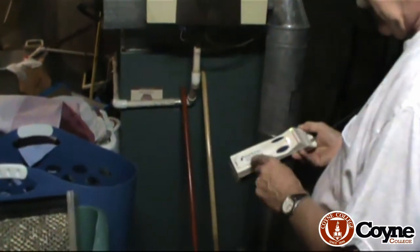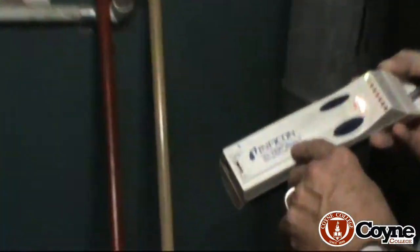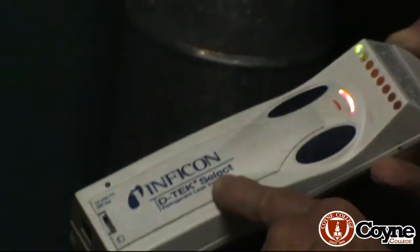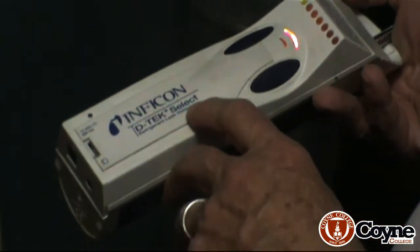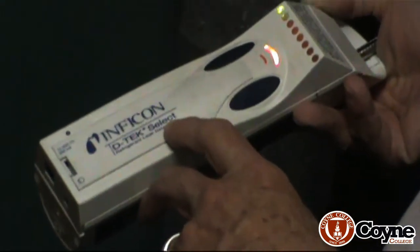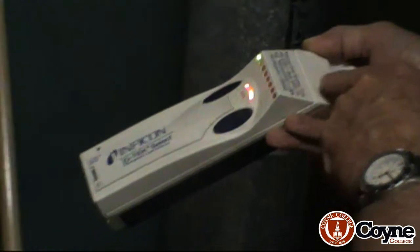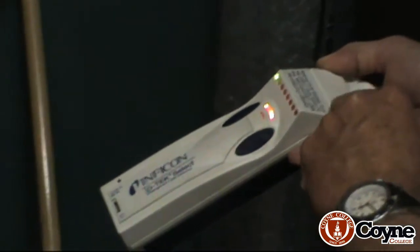You've been hearing the tick on this — this is an Inficon, the particular model is a D-Tec Select. I highly recommend it. It's expensive — probably the most expensive refrigerant sniffer out there. It'll take care of R22 and R410A as well as all the rest: R134A, R404A, R12, the old ones.